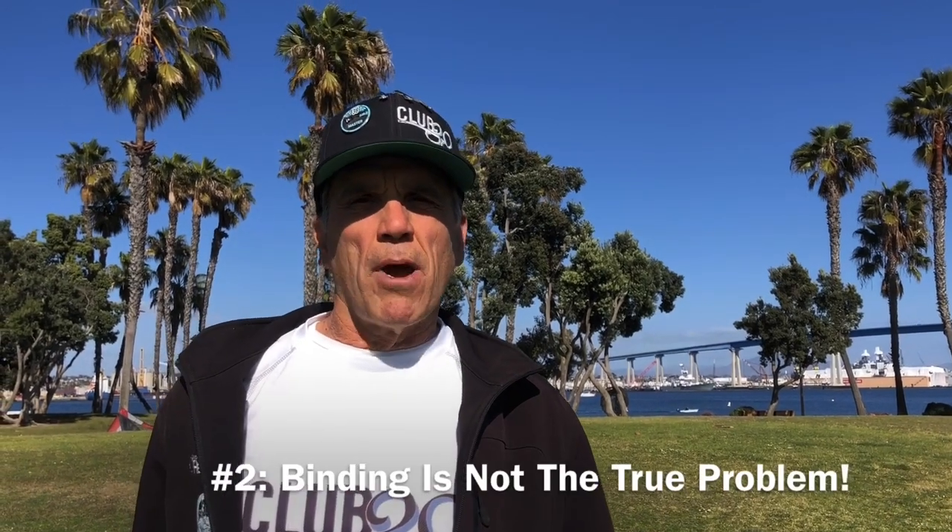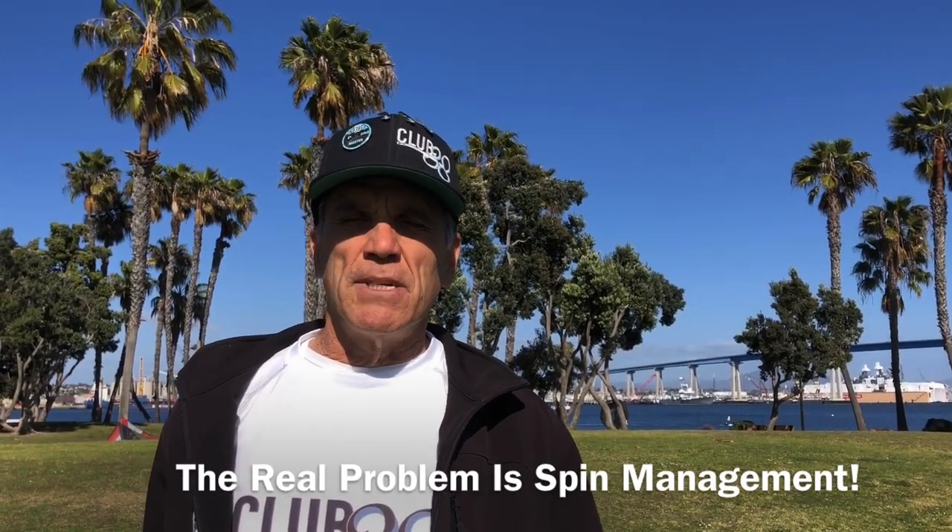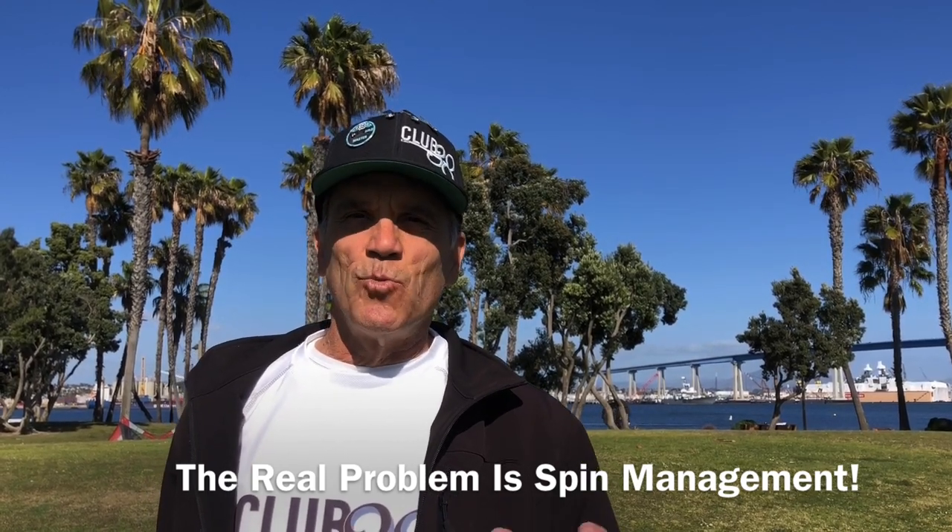Secondly, I don't think the actual problem is binding. It's actually spin management, so let's talk about spin management and wear and tear.